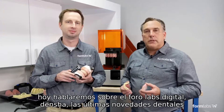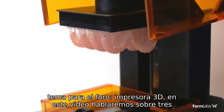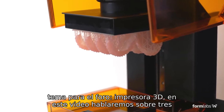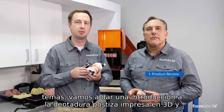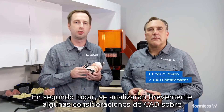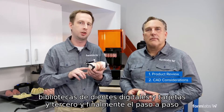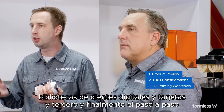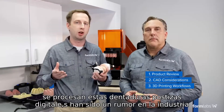Today we'll be speaking about the Formlabs Digital Denture, the latest dental offering for the Form 2 3D printer. In this video, we're going to go over three main topics. We're going to give an introduction to the 3D printed denture and what it consists of. Second, we're going to go through briefly some CAD considerations on digital teeth, libraries, and cards. And third and finally, we're going to go step by step through the manufacturing workflow and how you actually 3D print and process these dentures.